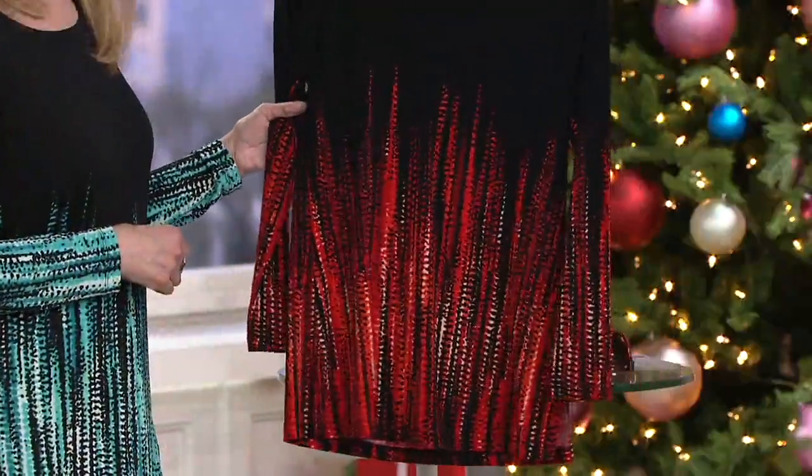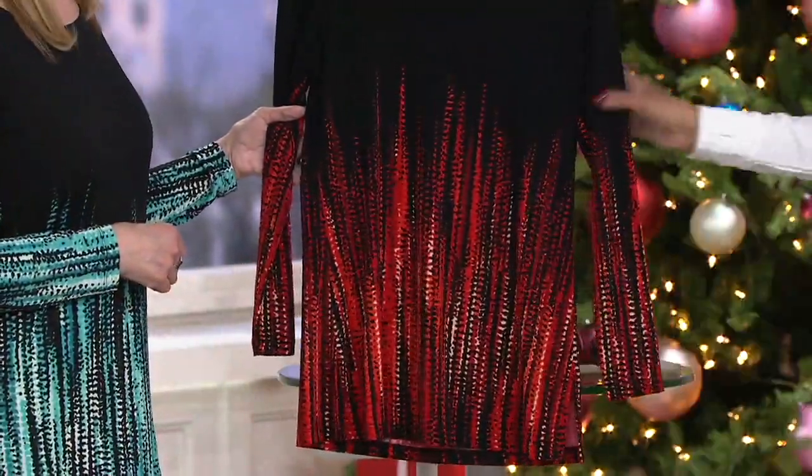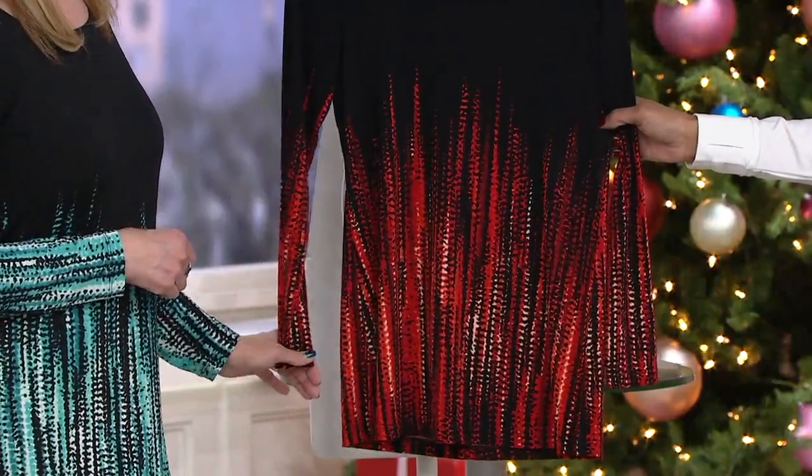And then finally, maybe you're still looking for your holiday outfit and you want something with a touch of red — we do have red. Gorgeous. That's like a fiery red too. That is hot.